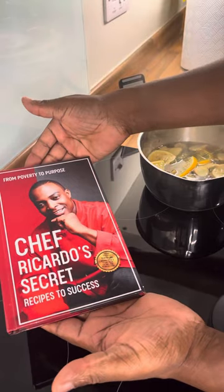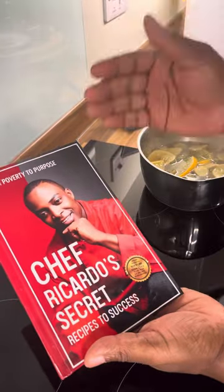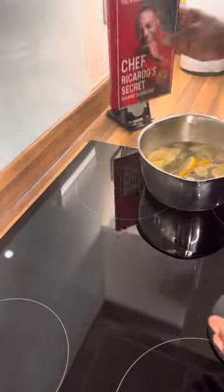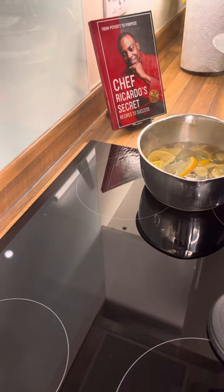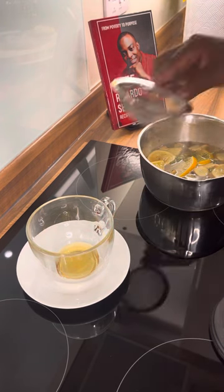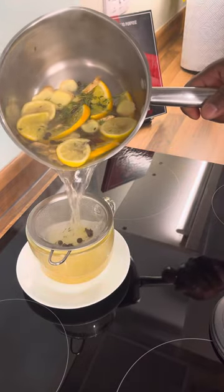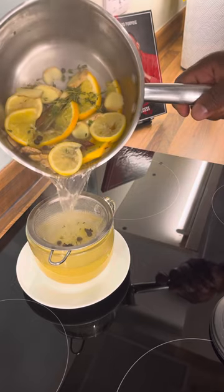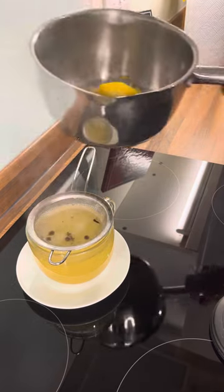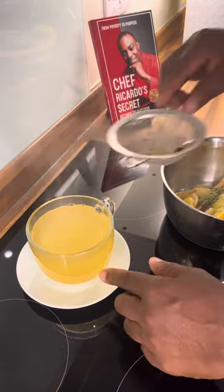This is the book — if you didn't get yourself a copy, go over and grab yourself a copy of my brand new book, 'From Poverty to Purpose: Chef Recorder's Secret Recipes to Success,' available on Amazon. Excellent cup of tea.